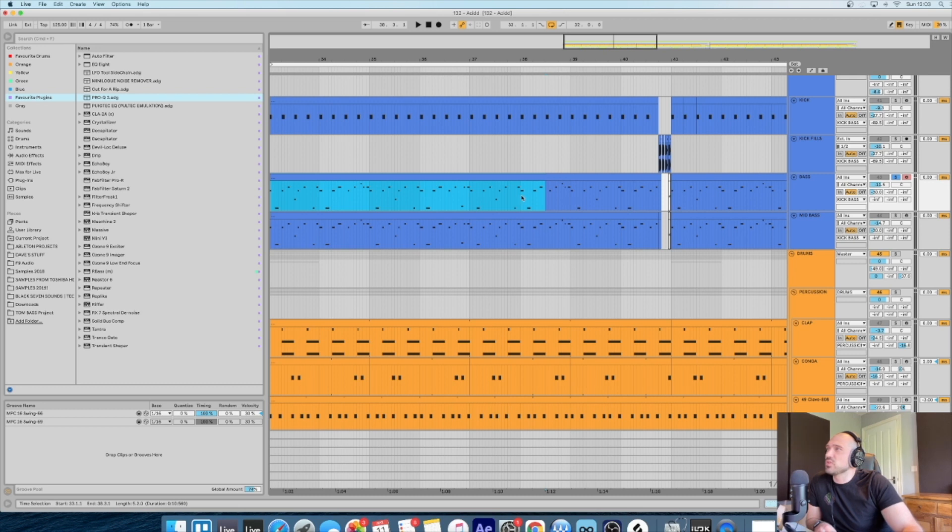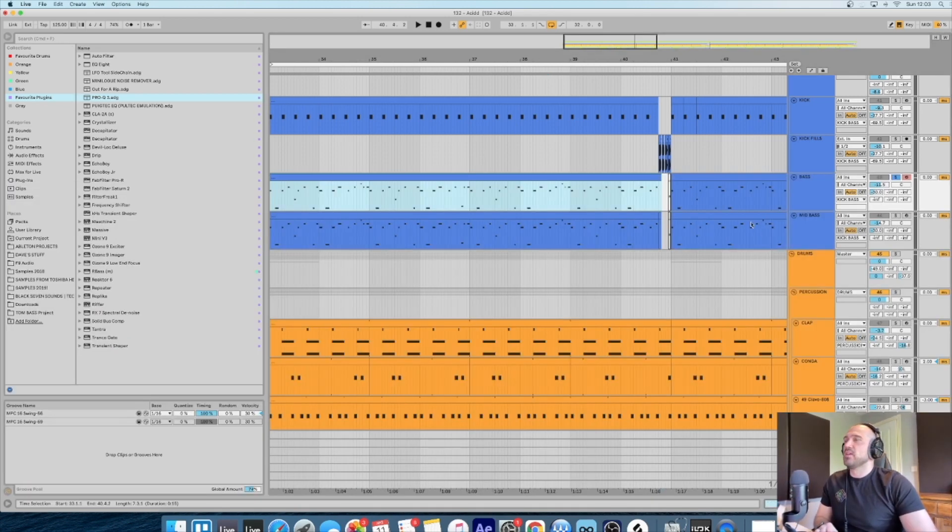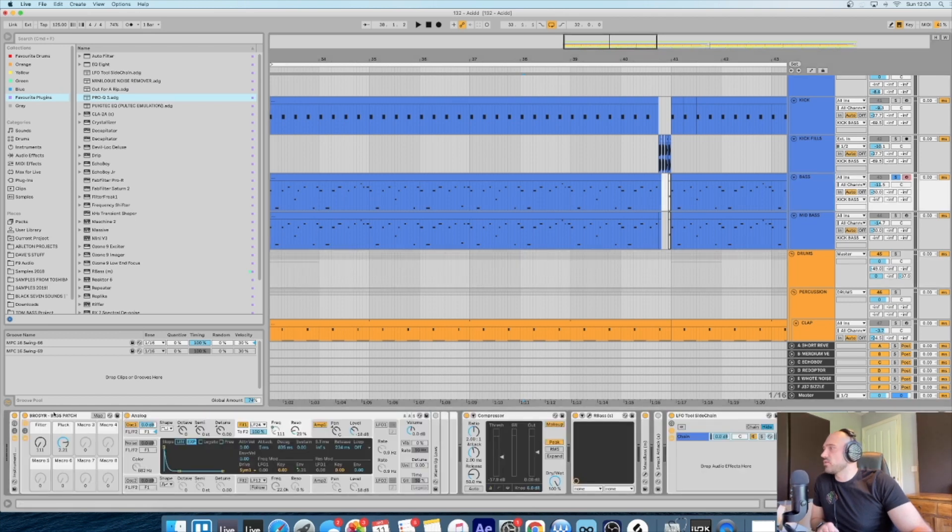In terms of groove, those are the main things I look at: the changes in volume with the velocity, the note length, and where they're positioned - that's what's going to get you your groove. There are a few different ways to do it; just moving the notes around is one way. This base patch is in the Operator video that I did, but I've also included this one as a little extra because it's one that I use a lot as well - I'll include the link in the description.